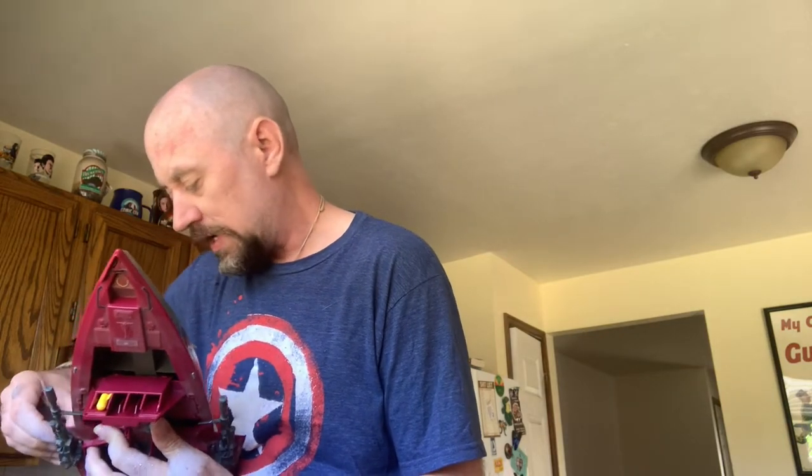Even if it is broken, that's one of the nice things about G.I. Joe vehicles — the parts are pretty easy to get replaced. There are all kinds of Facebook groups, like G.I. Joe PX, and eBay of course, with people that have an inexhaustible amount of parts for just about every vehicle.